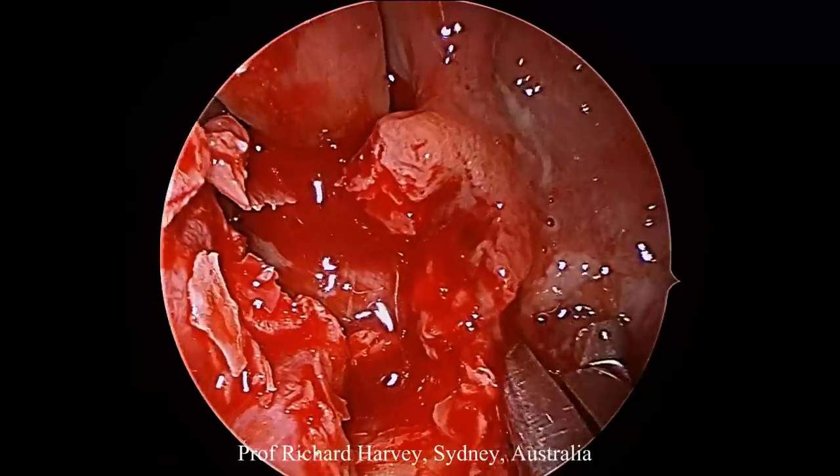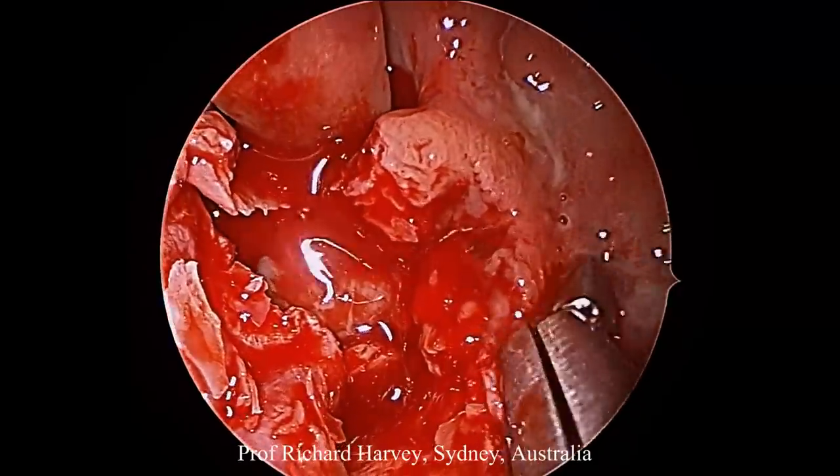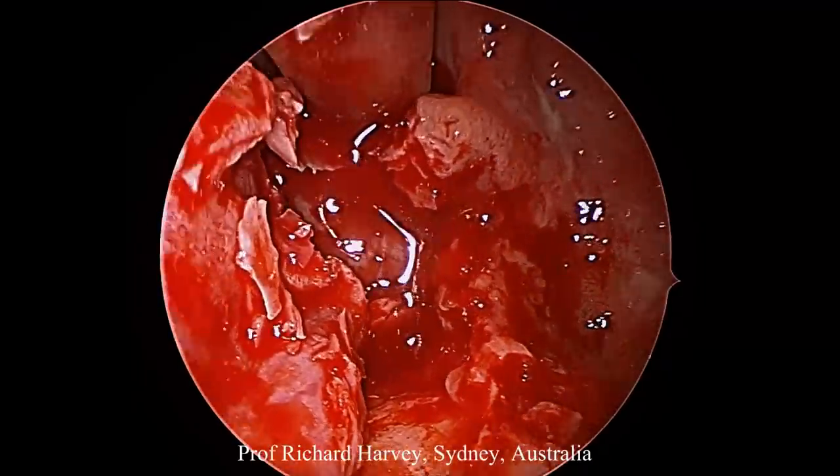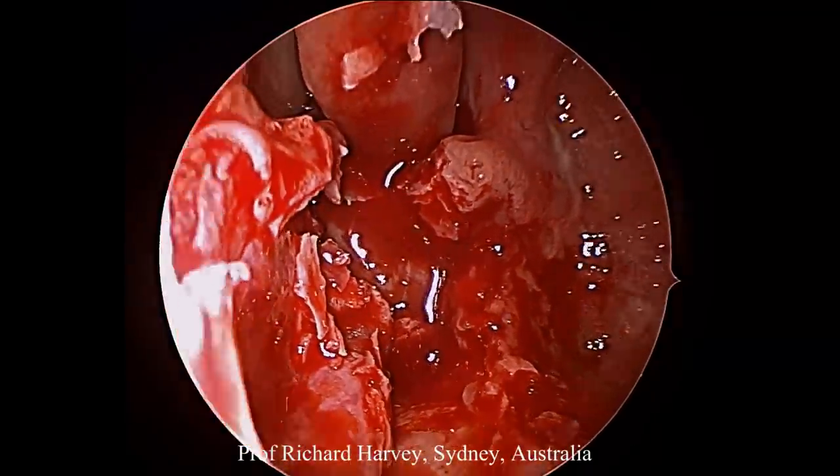We're taking a biopsy here for the purpose of our histopathology recording, and then we'll come back, give it a washout, and tidy it up.